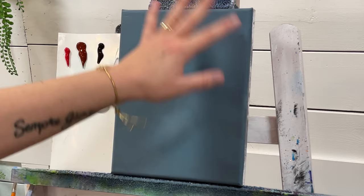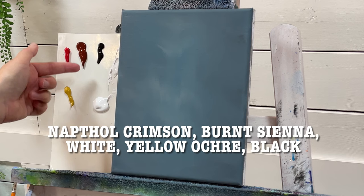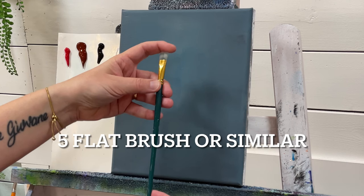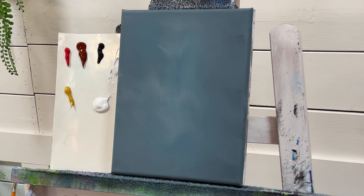I'm working on a 9 by 12 canvas today. I have the following colors: naphthol crimson, burnt sienna, mars black, titanium white, and yellow ochre. I'm going to do this entire painting with one brush — a number five flat brush. You want to choose a brush that has a flat end and a square shape, because it makes it easier to get the shapes of the brick.